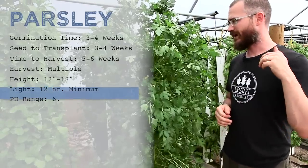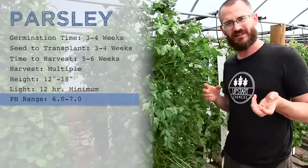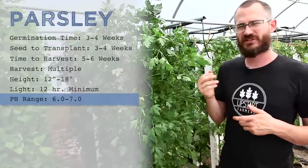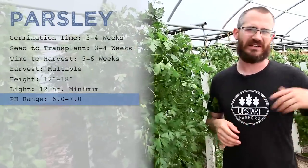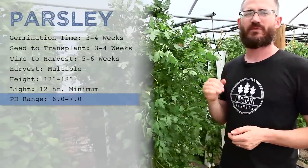Parsley does prefer a pH somewhere between six and seven — a very average pH. It doesn't like things too acidic and it doesn't like things basic, but stick between six and seven and you're going to be really happy with it.